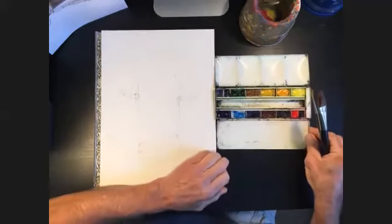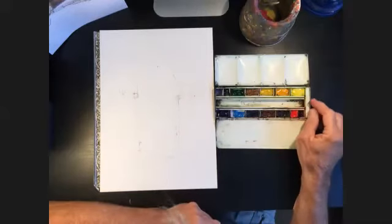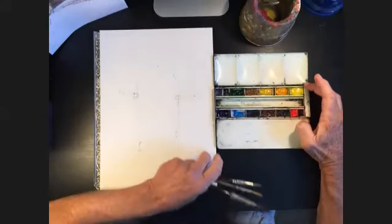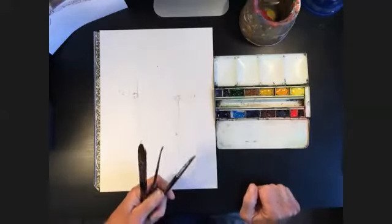The colors I'm using are all artist quality, which I would recommend over student quality. If you have student quality, that's fine — you're just going to have to work a bit harder to get the color out of them.